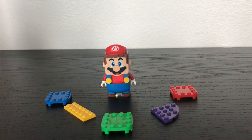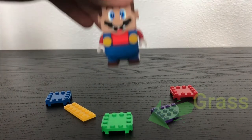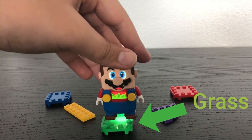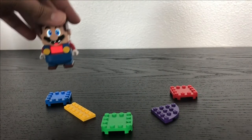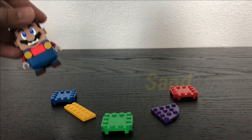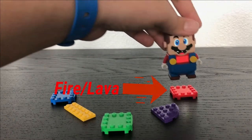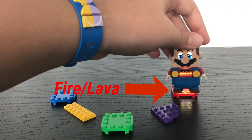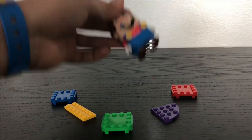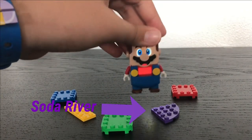As of when this video came out, Mario can only interact with five colors: green for grass, blue for water, yellow for sand, red for fire, and the latest update — purple for the river from the Soda Jungle biome.